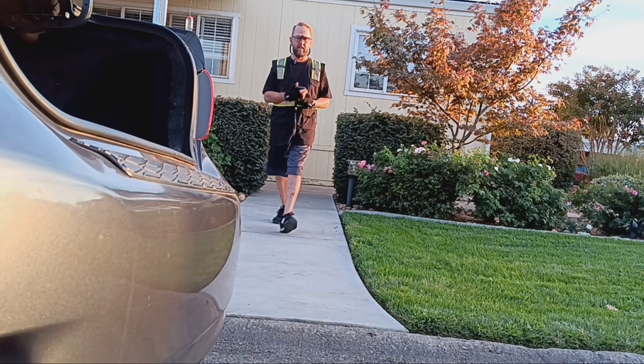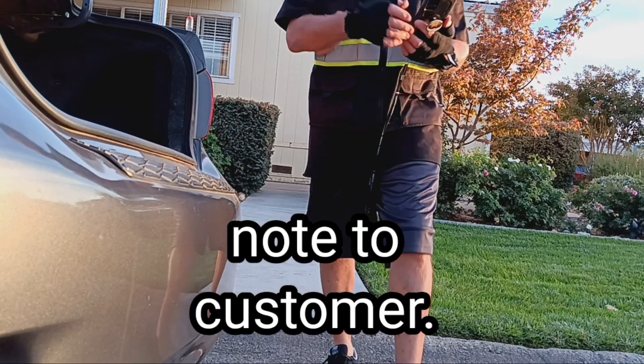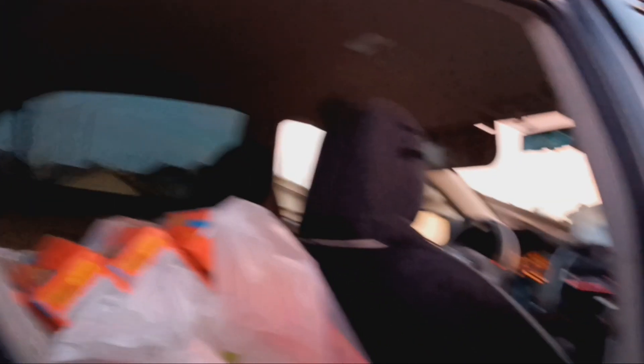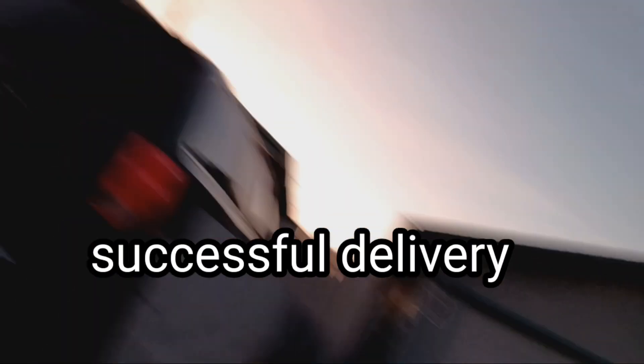That sun is lethal. I couldn't get the cat litter up the stairs, but that person was super cool about it — she said 'don't worry about it.' I said I can't get that 50-pound bag up the stairs. First order delivered, and that's good because that big one was the first I wanted to get out of the car. On to the next order. This might be a two-tripper. Let's see if we can get through that gate. We got that delivered — I'll double check nothing's left in the car. Looks good.